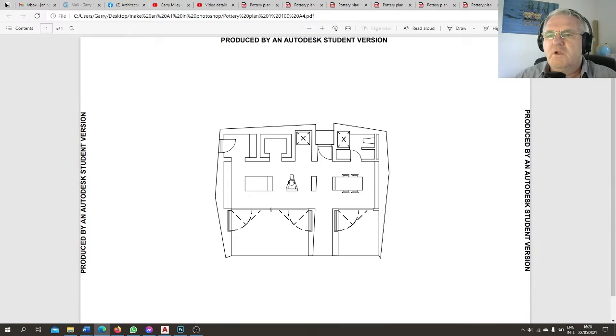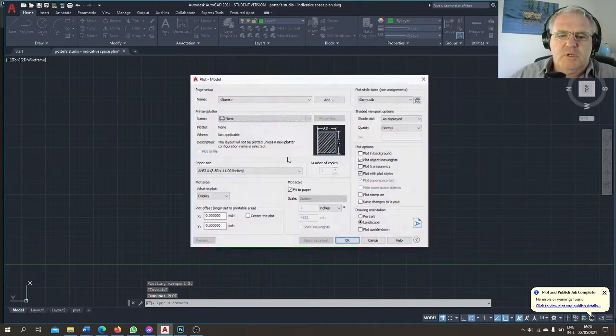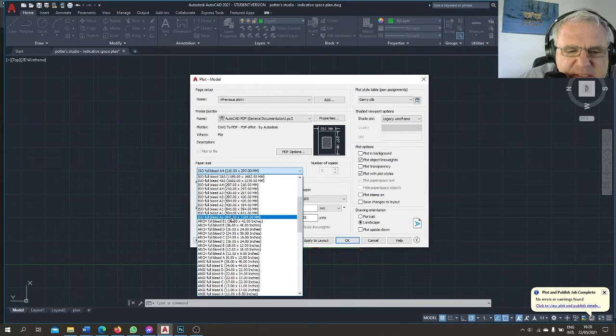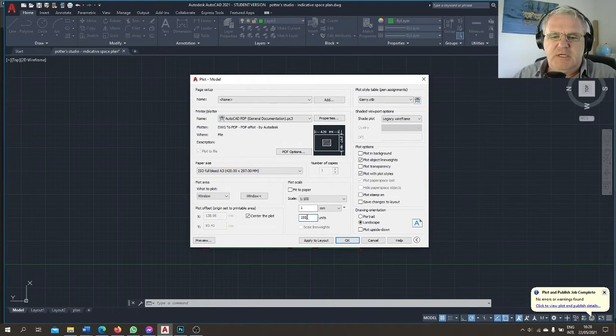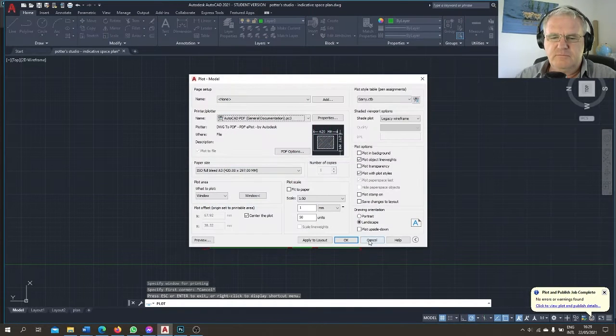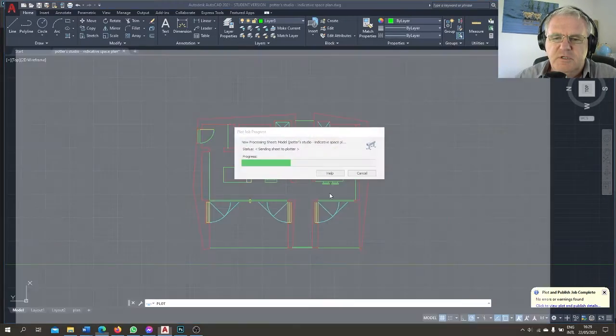Now I'm going to plot it a second time, this time on an A3 sheet of paper at a scale of 1 to 50. I have the right plot style selected, choose the window, preview looks good, and I plot it. I save it with the name 'pottery plan scale 1 to 50 sheet A3'. So that's the first part done — I've saved all my plans.